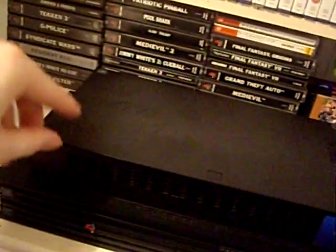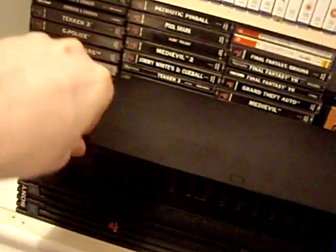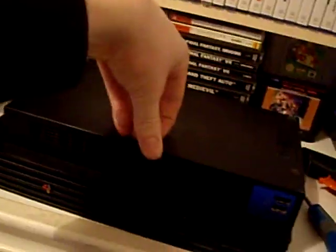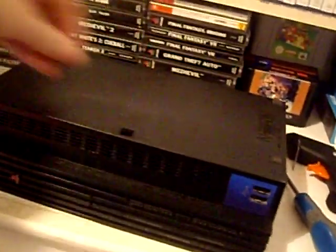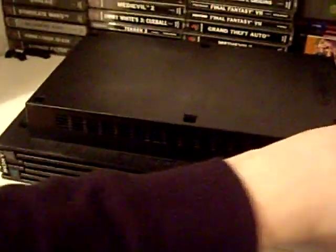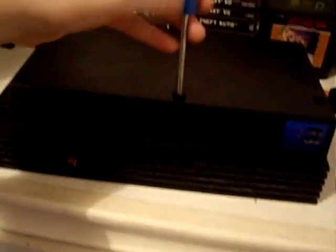So first things first, let's get this open. If you flip it upside down you'll see these little stubs. Just get your nail in, or a flat-headed screwdriver if you don't have nails. Pry them all out. With them all removed, put them somewhere safe, and down each one of these holes you'll find some regular Phillips screws — go ahead and remove the 8 screws.